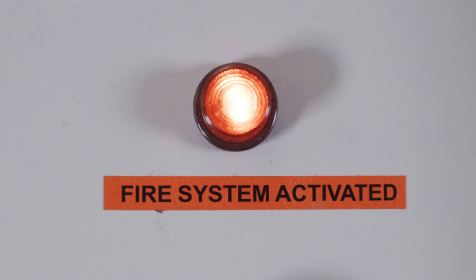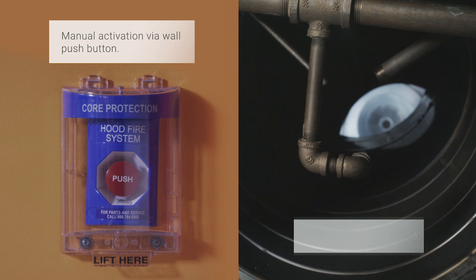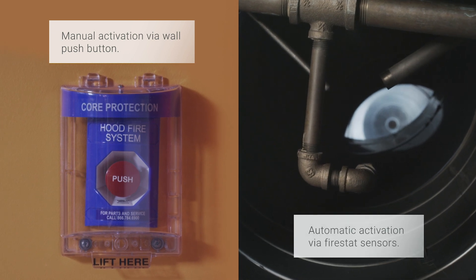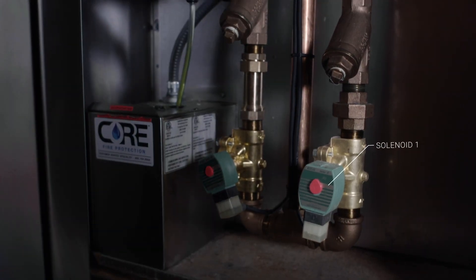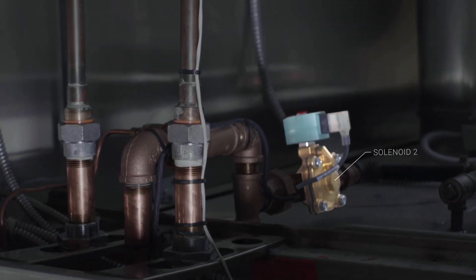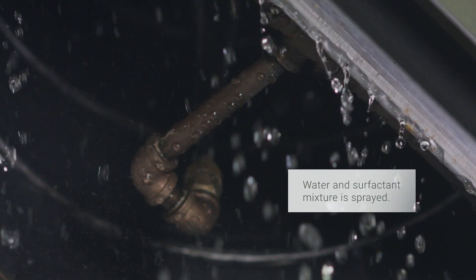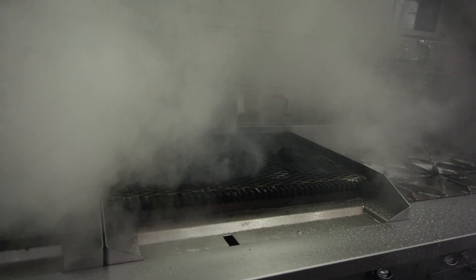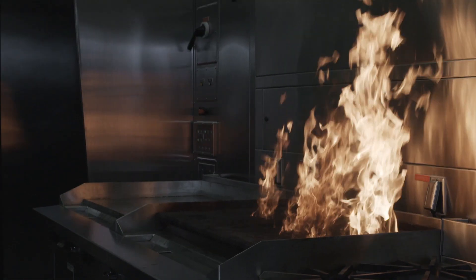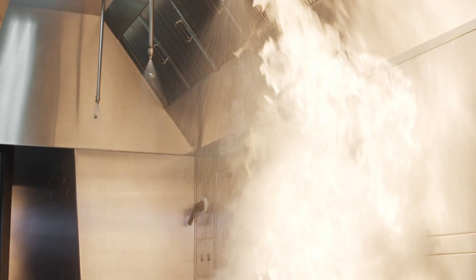Let's talk about how it works. Your system can discharge one of three ways: manually, by temperature, or by rate of rise, which detects a rapid increase in temperature over a short period of time. In the event of a discharge, two solenoid valves will open, spraying a mixture of water and surfactant onto the appliances, behind the hood filters, and into the duct. Unless manually reset, the system will spray for 15 minutes. If, at the end of that 15-minute period, the system is still in a fire condition, the timer will start over, spraying water and surfactant for an additional 15 minutes in order to fully suppress the fire and prevent reflash.